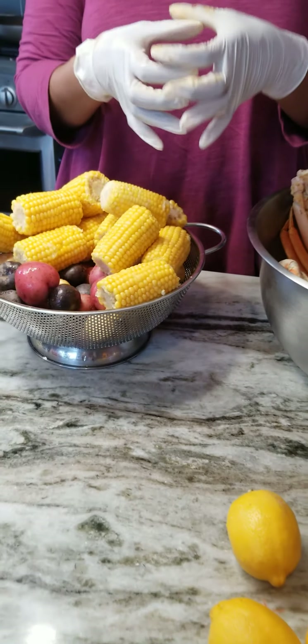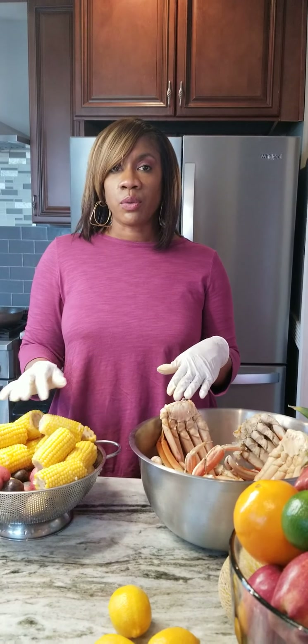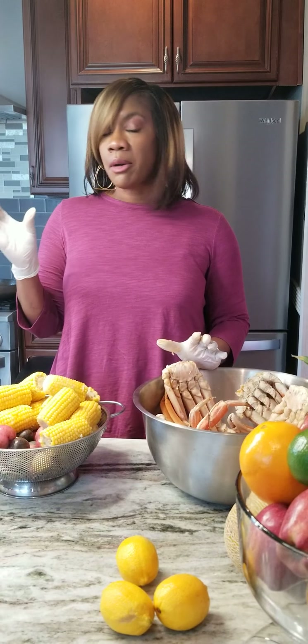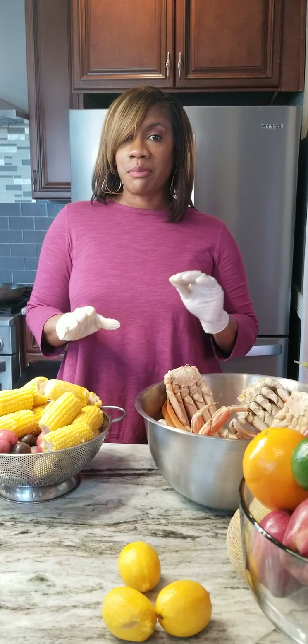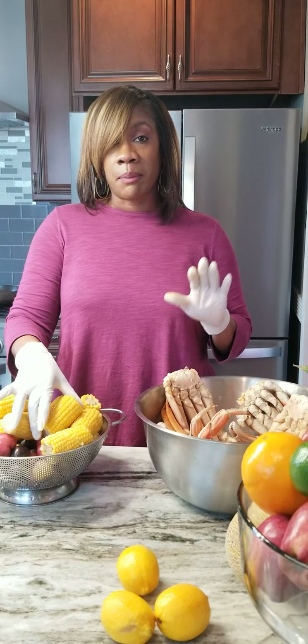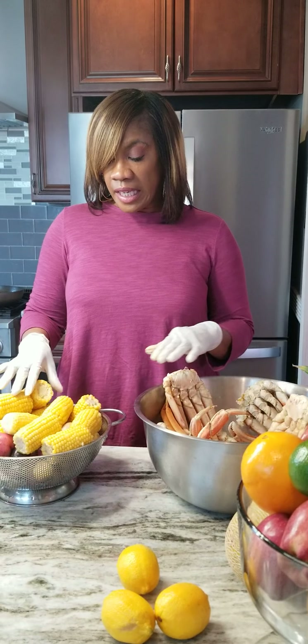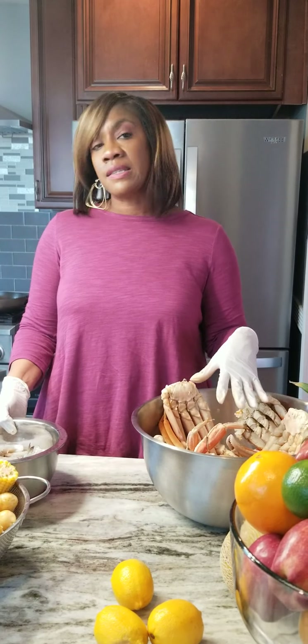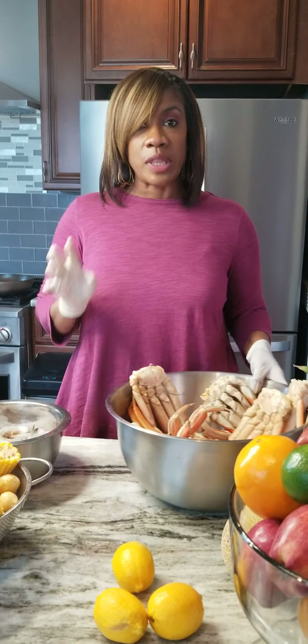Now if you had really large potatoes, what you could do is wash them, poke a couple holes in them, and put them in the microwave. If it's a medium-size red potato, put it in the microwave for about four and a half minutes on a 50% heat setting and it'll be just fine. Then you can add it to your bag. So I'm going to finish up these crabs and put the seasoning all in them, and then I'll show you the next step.